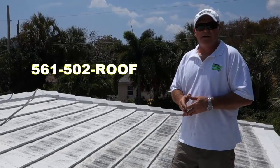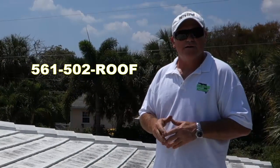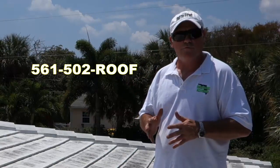Let's get going today and we'll show you our process. If you would like an estimate, do give us a call at 561-502-ROOF, or that's 7663.